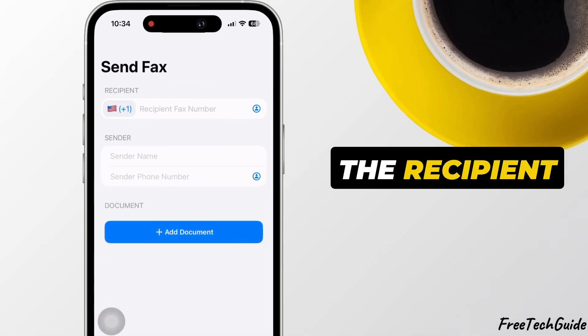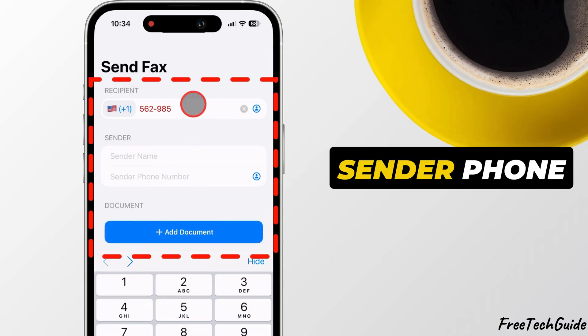Next, add the recipient fax number, your sender name, and sender phone number.